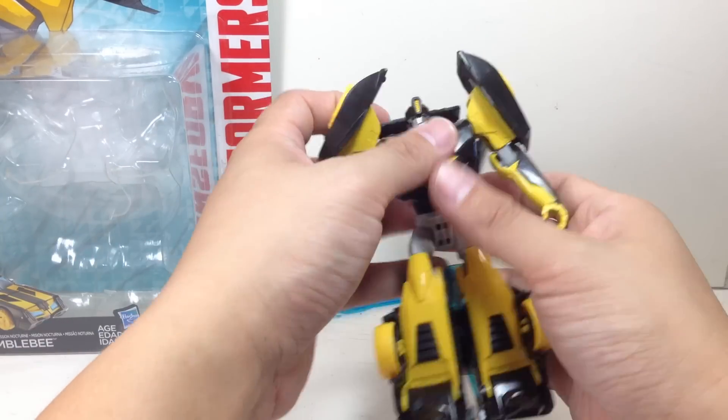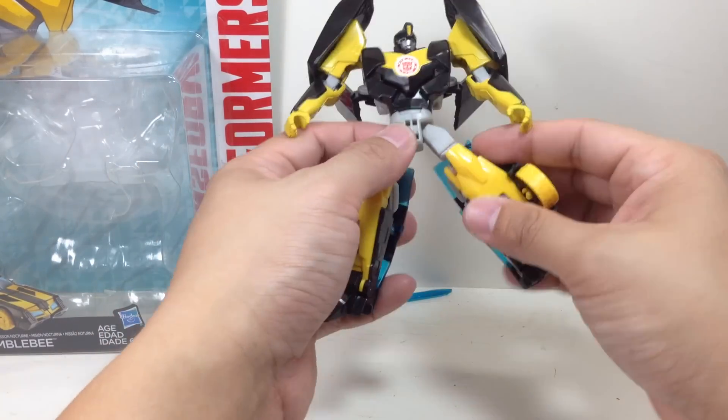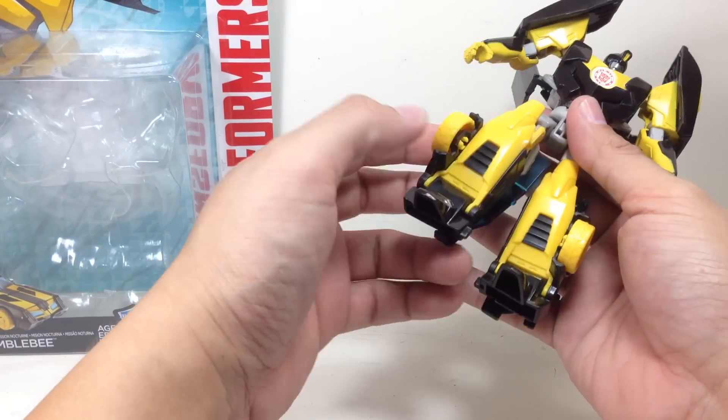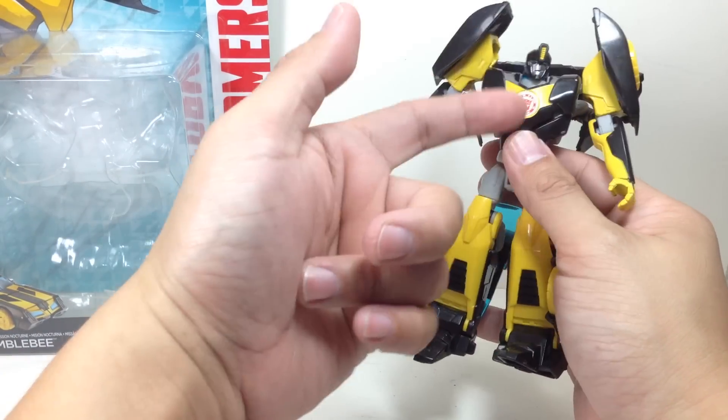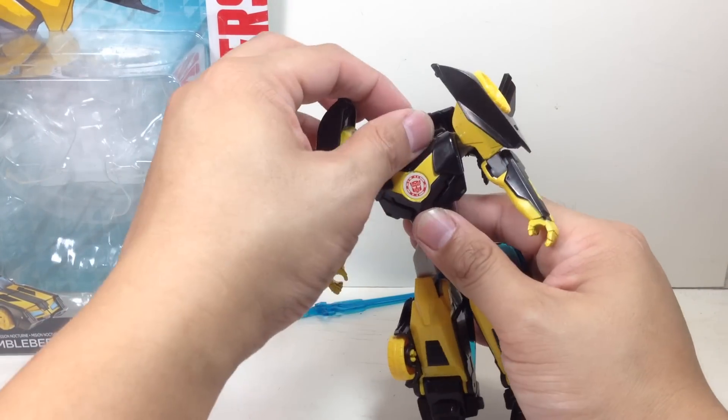Articulation for the figure is basically the same as the previous Bumblebee - a little bit loose, some mold degradation on it. Paint apps for the figure: the yellow on the shoulders, the arms, the chest tend to chip off, but that's okay.